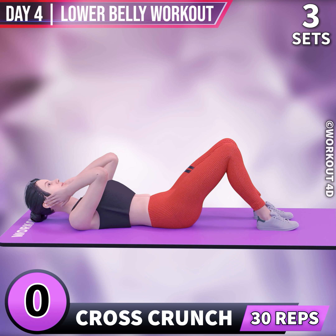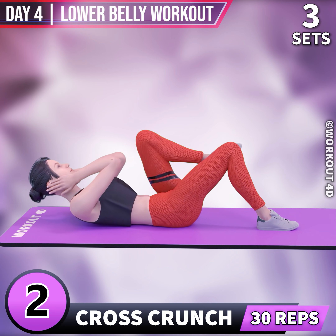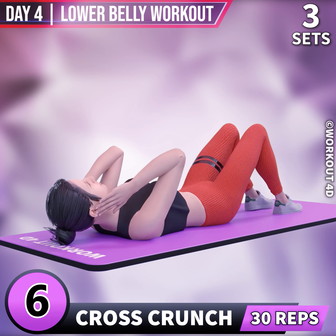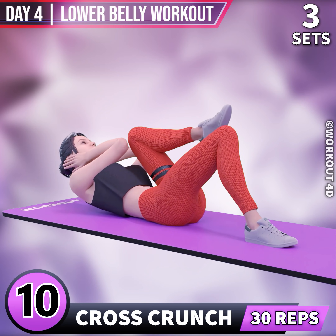Next exercise is Cross Crunch. In 3, 2, 1, go! 1, 2, 3, 4, 5, 6, 7, 8, 9, 10.